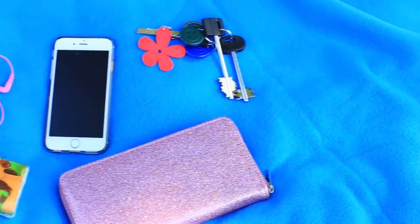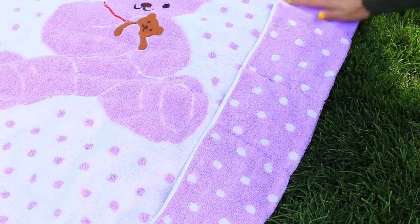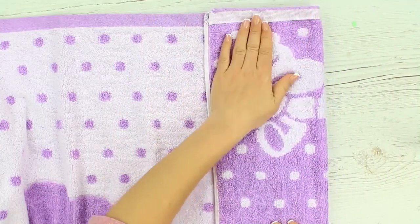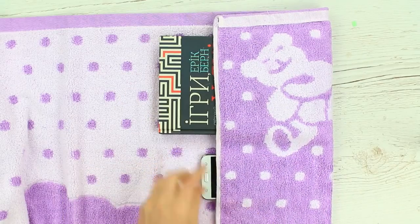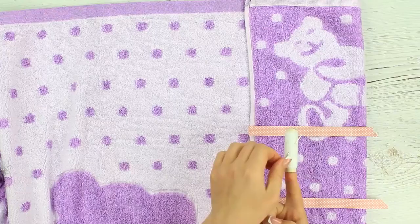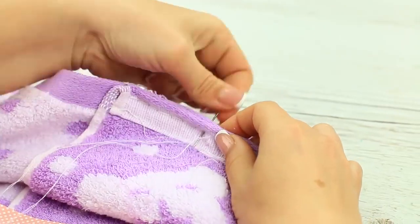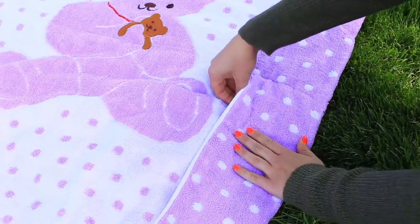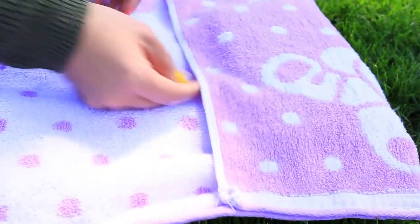Are you going to the beach? Take your phone and book with you. Make a convenient organizer from your towel. Fold up the edge for two palm widths. Mark the size. Put in your book and your phone. We'll make two pockets, tape the borders, and sew them down. The beach organizer is ready — it will keep your phone from falling in the sand and your book from opening unexpectedly.